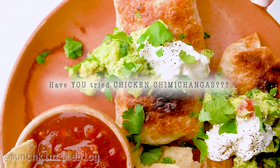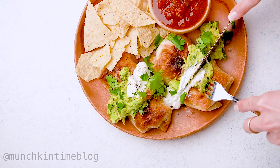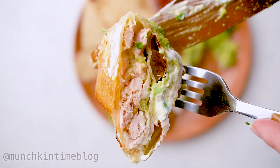Let me know in the comments below if you ever tried chicken chimichangas, and if you do make this recipe, please share it with me on Instagram at Munchkin Time Blog. Thank you, I'll see you guys in the next video, bye!